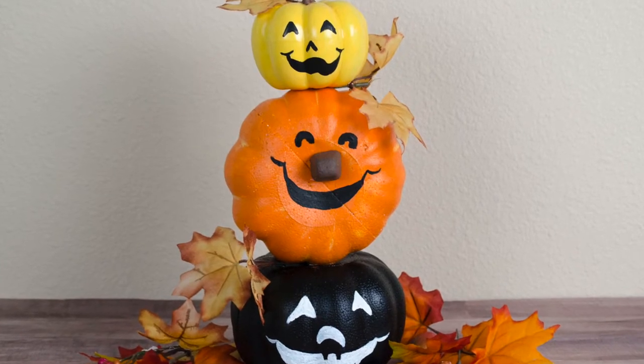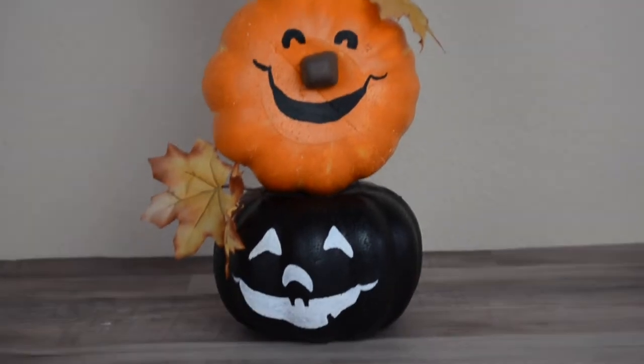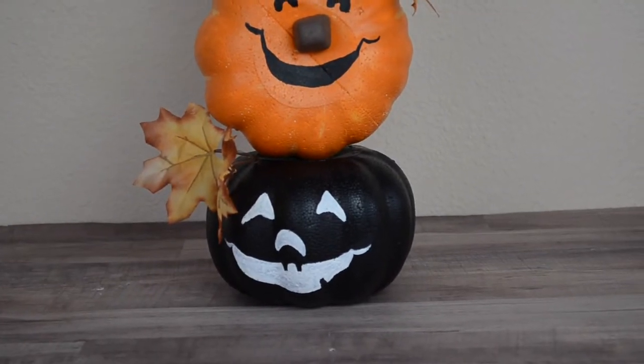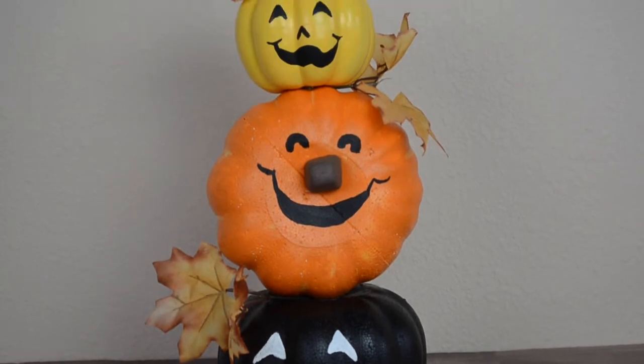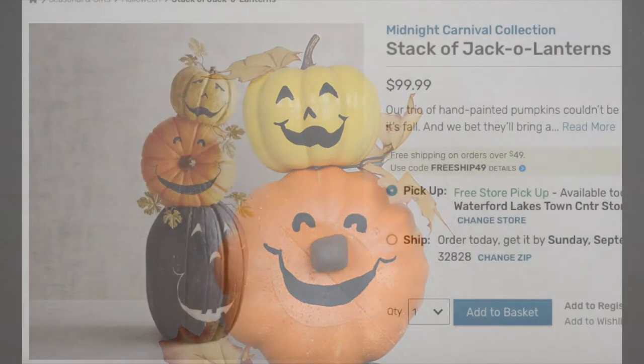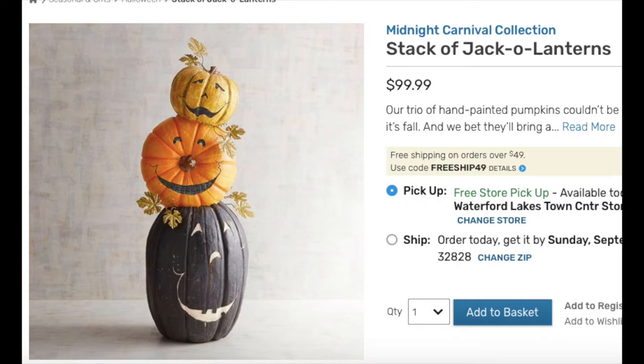Today I'm going to be showing you how I made this DIY Dollar Tree stacked jack-o-lanterns. I think it turned out really cute and this is actually a Pier One dupe — I'm going to insert a picture of my inspiration here. I really like how mine turned out and it was a lot cheaper than a hundred dollars.